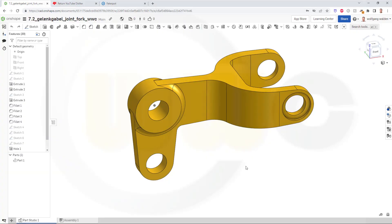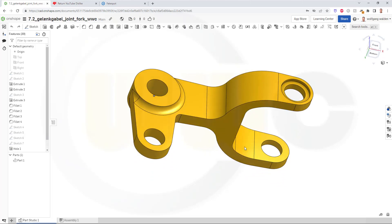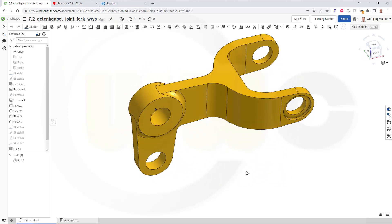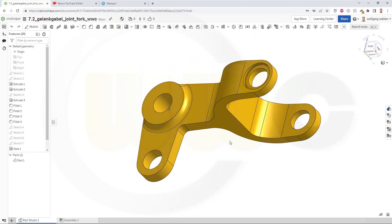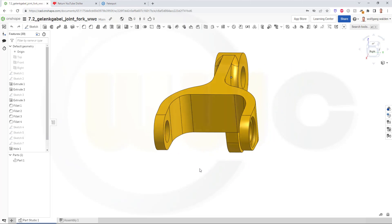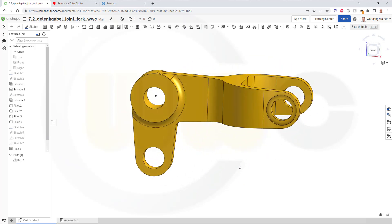Hi, welcome to an Onshape video tutorial. It's another basic exercise, 7.2, the Gelenk Gabel or the Joined Fork. So, let's have fun with Onshape.